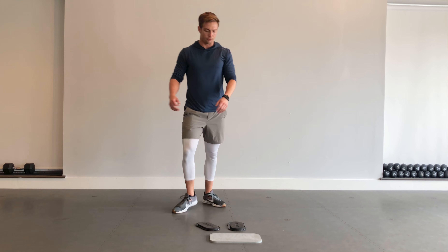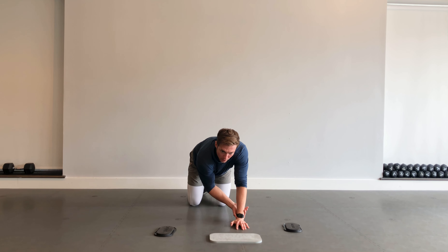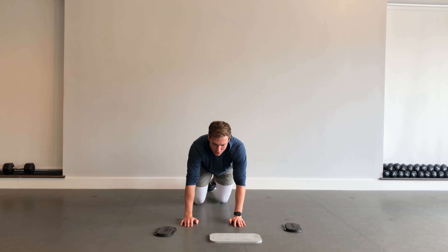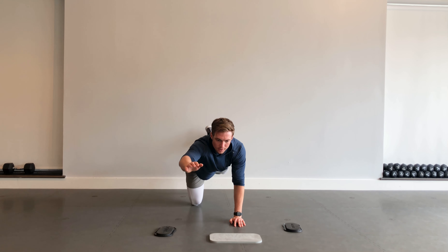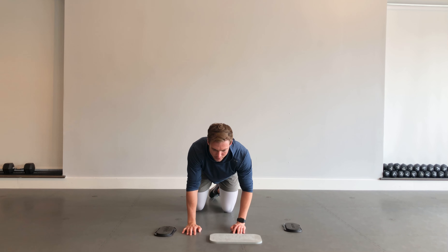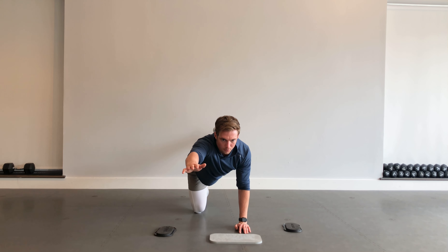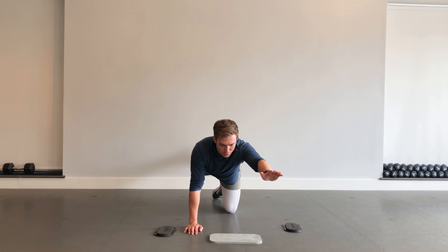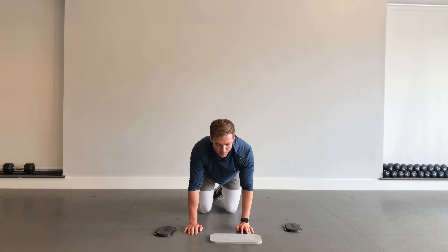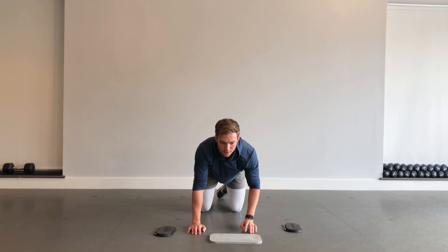Now we're getting down onto all fours — we're going to work these bird dogs, a little core work. Opposite hand, opposite leg going out, and then coming down. Other side — opposite hand, opposite leg. Pretend you've got a cup of water on the center of your back; don't let it spill. Minimal shifting of the hips, back and forth.